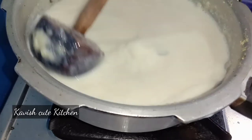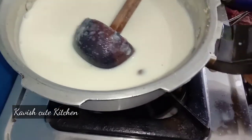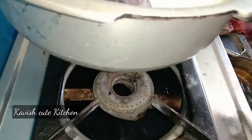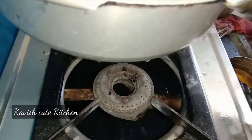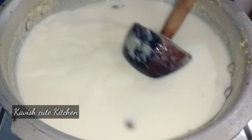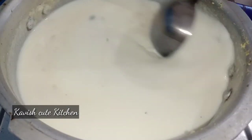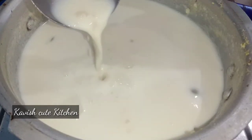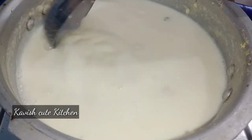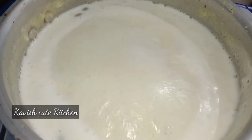We will try to cut this with a little bit. Now we are going to add the dough. Start the dough. We will make a little cut and put the paste in the pot.